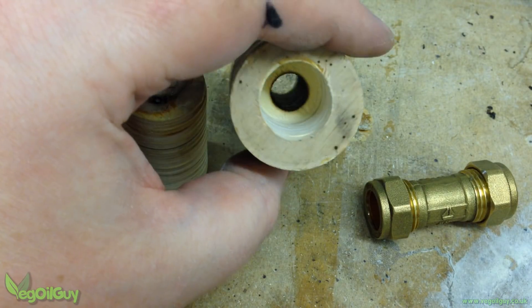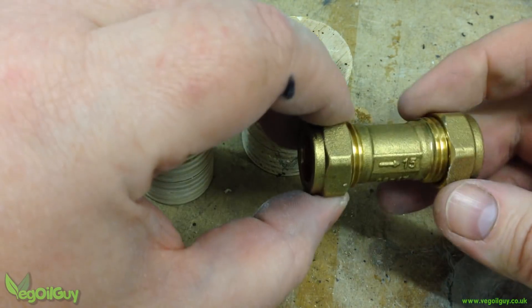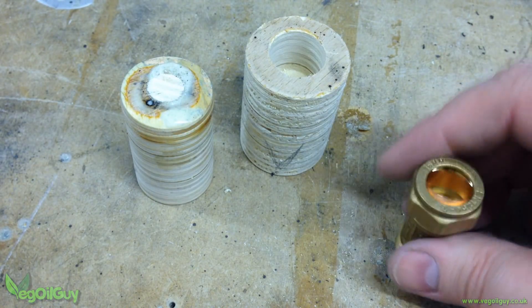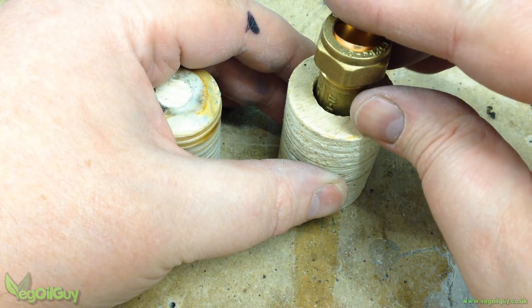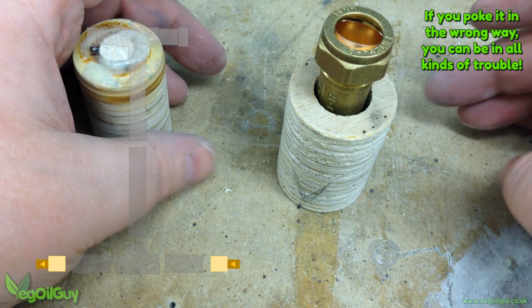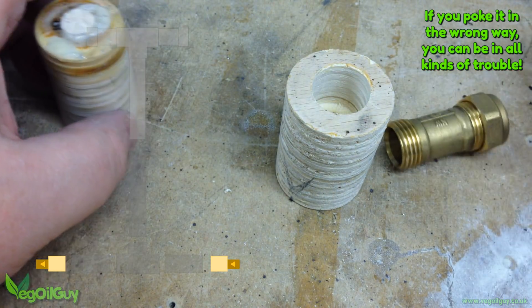Coming back to the two bigger cylinders — a large diameter hole is partly drilled into one end of each. This should be just large enough for the threaded section of the check valve to rest inside. Just make sure to fit the check valves correctly, one pointing in and one pointing out.